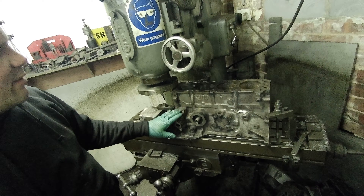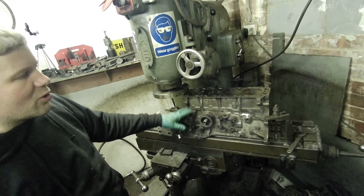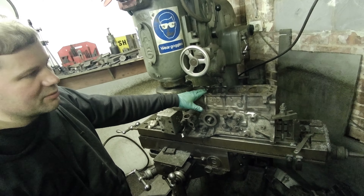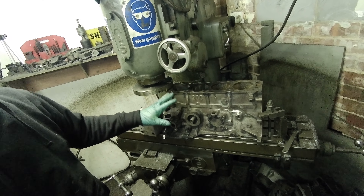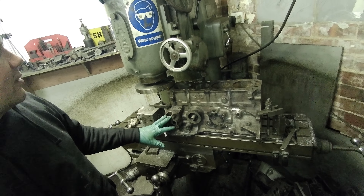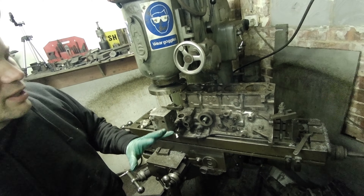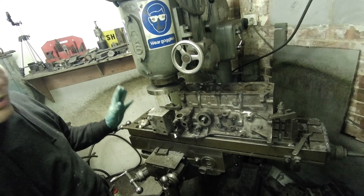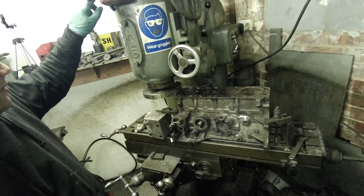We don't really want to be going lower than about 10–15 thou off the top of the block. We can always machine the pistons to suit to get them to protrude correctly when it's built. Let's just try and leave as much meat in the top of the block as possible. I'm confident it'll clean up — we're just looking for a nice grey finish, so it's cut rather than rubbed.